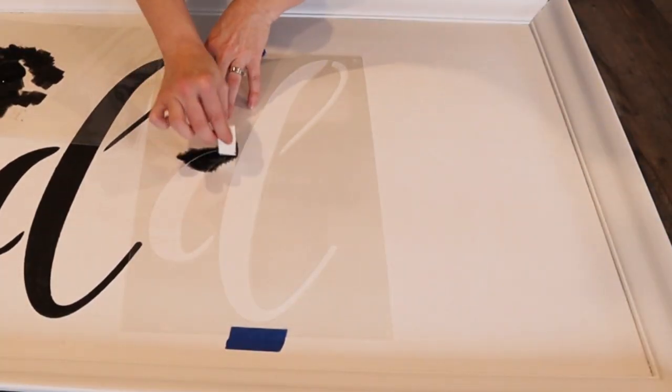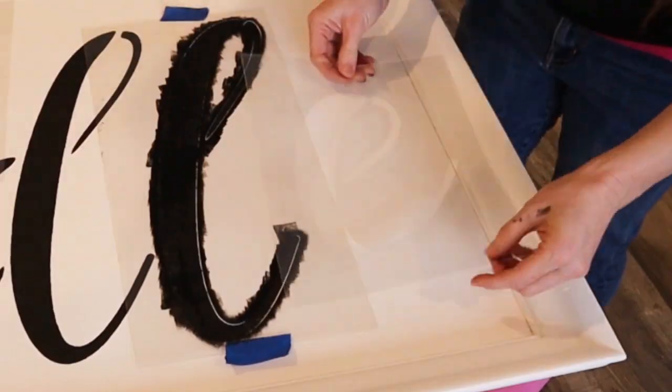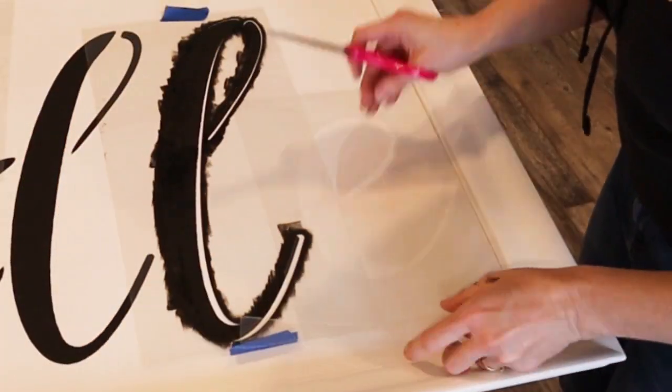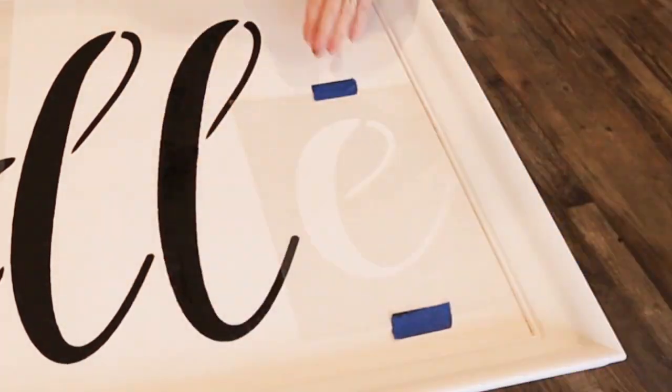I tape down one letter at a time and paint and then go to the next, aligning each letter as I go. The E was a little bit too big, so I had to cut off the end, but it still worked fine. Nobody's gonna know.